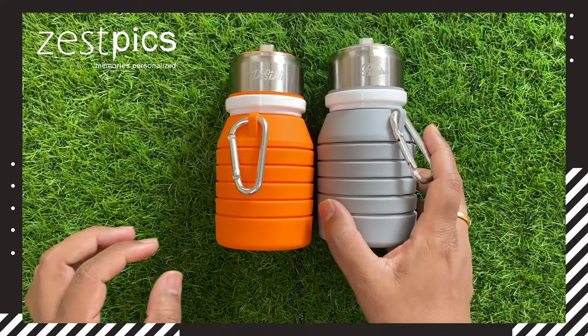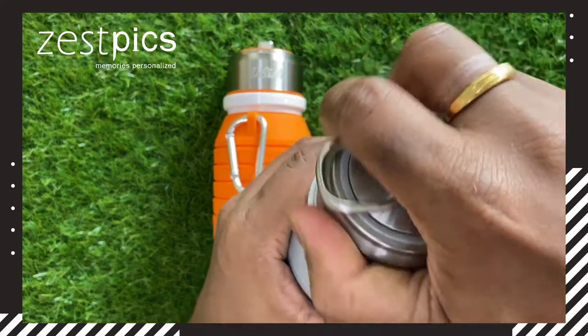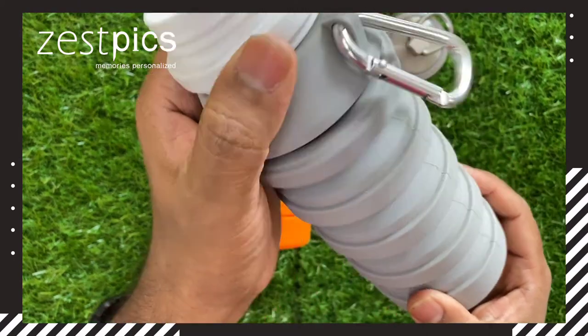We can personalize our name over here. In this way, we can open the water bottle. In this way, we can expand it.